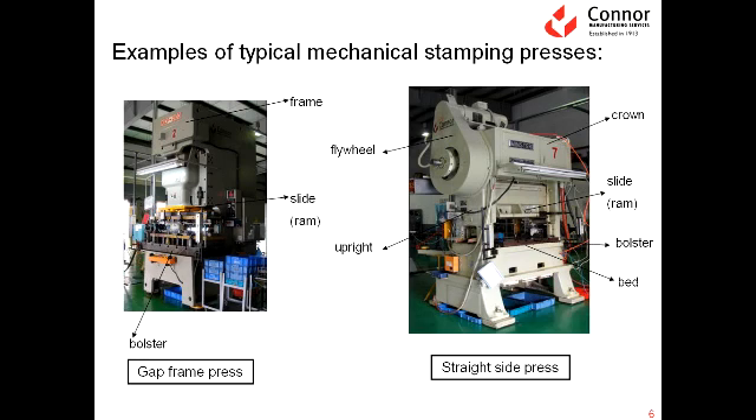Typically, what we use in making metal stamping parts are mechanical stamping presses. There are two types of presses that are generally used. One is a gap frame press, which you see here to the left, and the other is what is called a straight side press, which you see to the right. The reason this is called a gap frame is because if you look at this shape, it is like a C shape — it has a gap. If you look at the straight side press, it has no gap; it has columns on either side, and so it is also referred to sometimes as the H frame press.